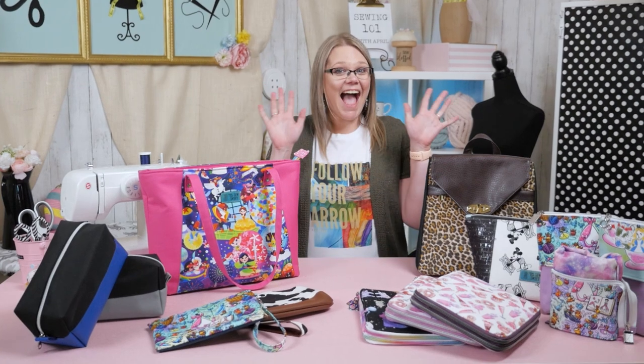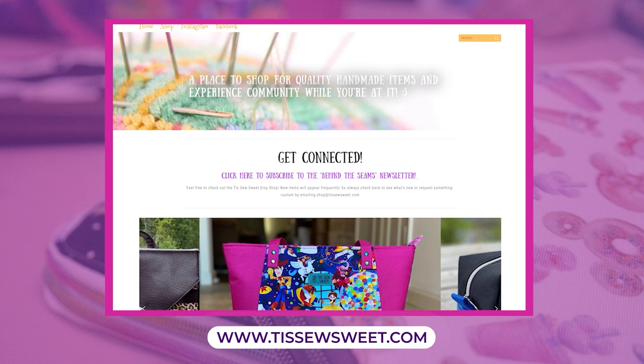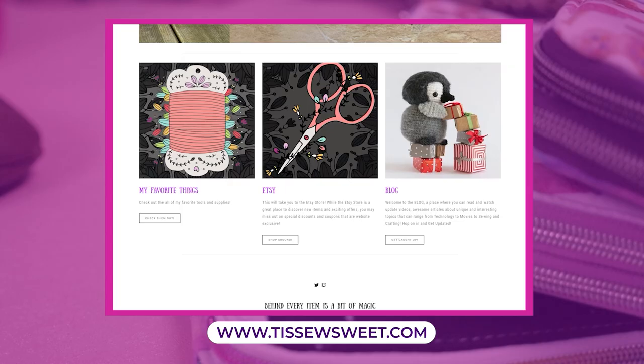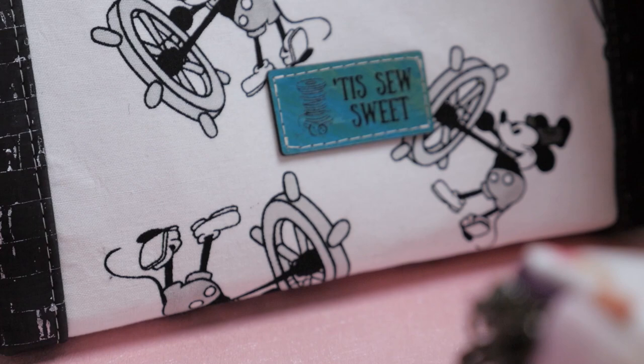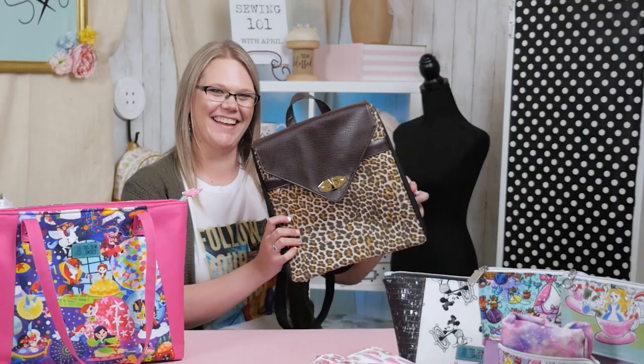Hey everyone, I'm April. I'm the owner and creator over at Tiz Sew Sweet. I make custom bags, purses, totes, zipper pouches, and other unique handmade items. I love all things Disney and absolutely enjoy making bags that bring joy to your heart and a smile to your face. If you would like to follow me in my shop, you can find me over on Instagram at Tiz Sew Sweet. I'd love to connect with you and get to know you.